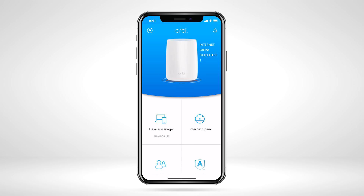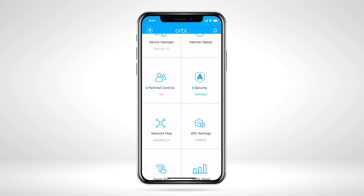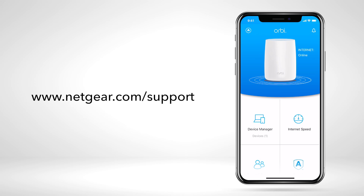Now, on the Orbi app dashboard, you'll see all the features your Orbi system has to offer. For the latest information on our products, visit Netgear.com/support. Thanks for watching.